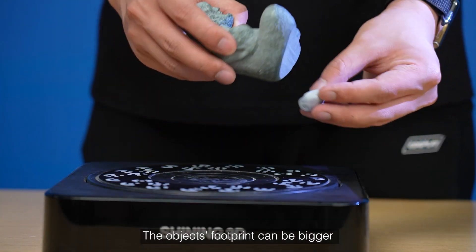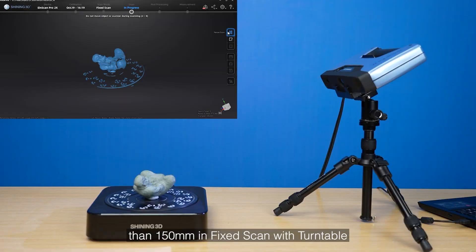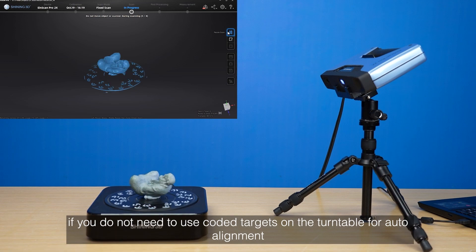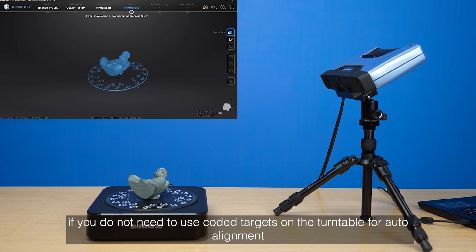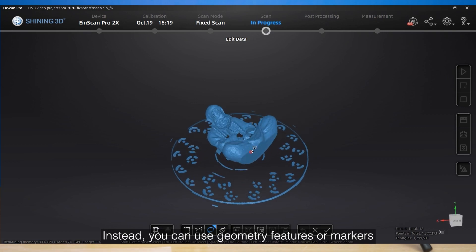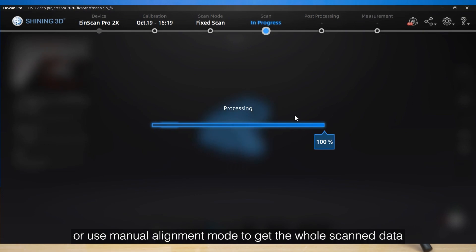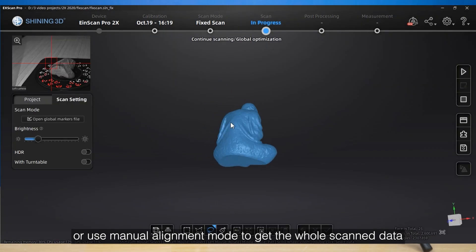The object's footprint can be bigger than 150 millimeters in fixed scan with turntable if you do not need to use coded targets on the turntable for auto alignment. Instead, you can use geometric features or markers on the object surface for automatic alignment, or use manual alignment mode to get the whole scanned data.